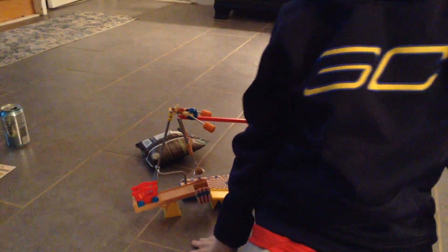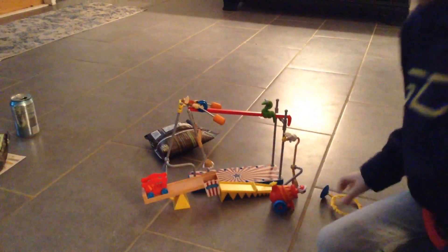Hi, so I just got this and me and my friend Jonah, we built it and we have it all set up. Let's see how many tries it will take for it to be successful. So we got the ball and we're going to get started.